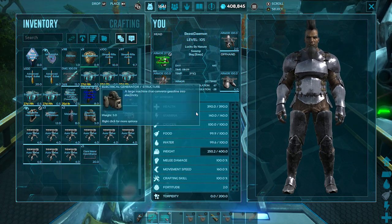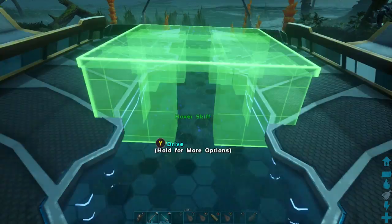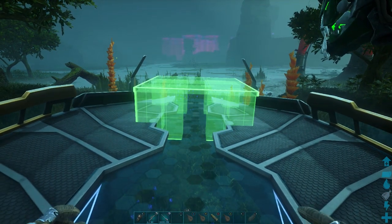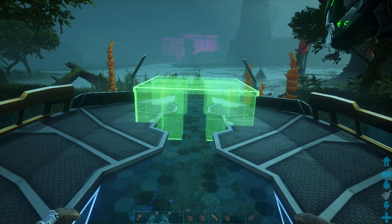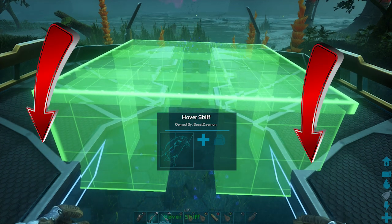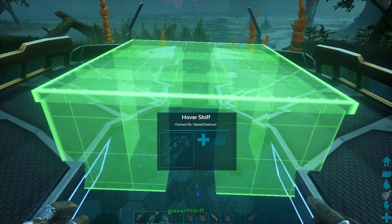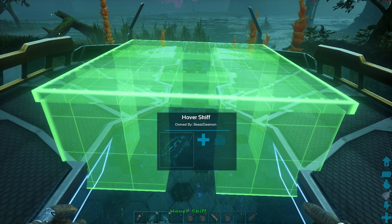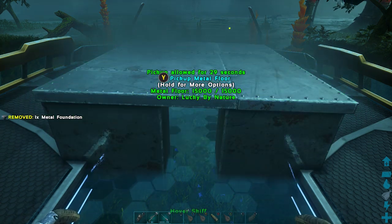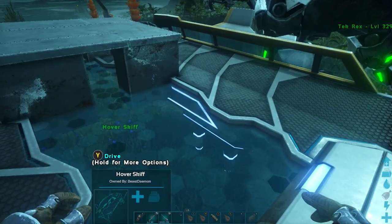We're going to need one foundation and pretty much one of each thing except for the hatch frames. Right off the bat you want to be centered to the skiff. I found that this works perfectly by putting it right here at these little diagonal lines — as it widens, it's the first set. From the rear it's the third little line.